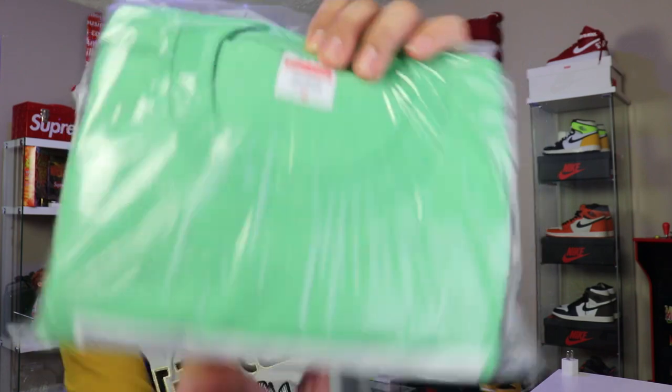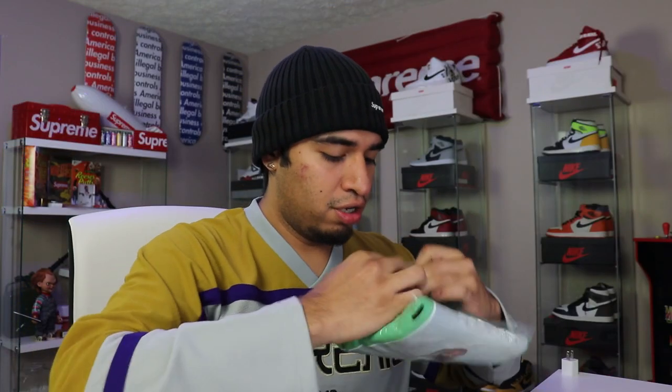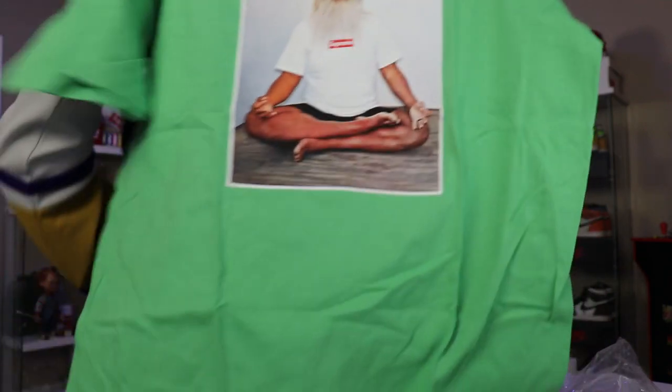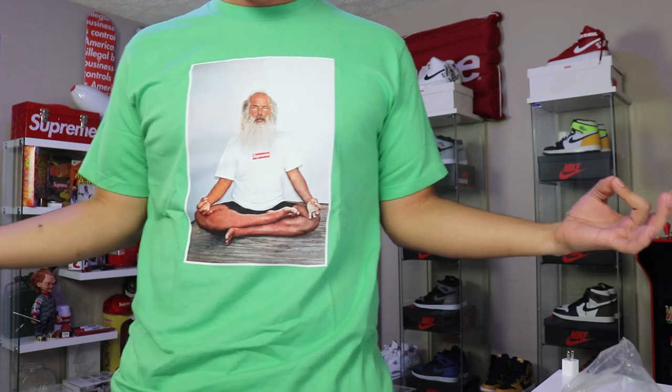We did pick up the Rick Rubin tee in a size medium. I was going for the black colorway but I got stuck getting the green — I did not have a good checkout time at all. This thing is clean; I do have some green sneakers so I think I will just go ahead and rock this. I did want the black colorway because the black will go with everything. Rick Rubin is just chilling there in his meditation pose — super clean t-shirt — but they didn't give me any stickers for that, just one box logo.